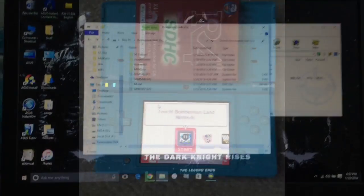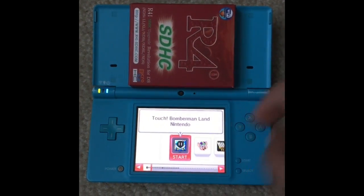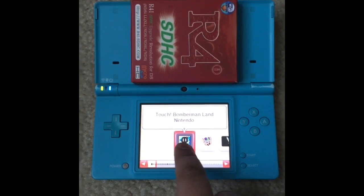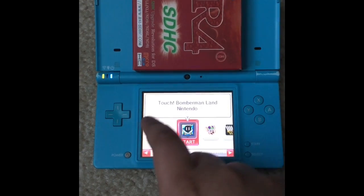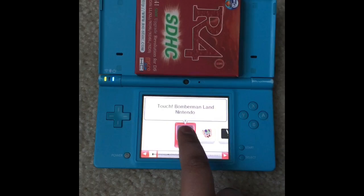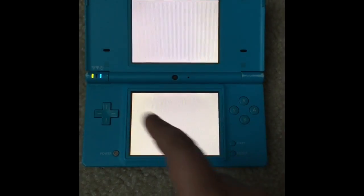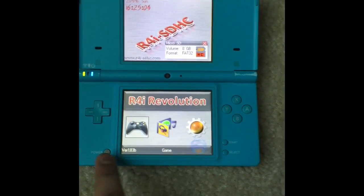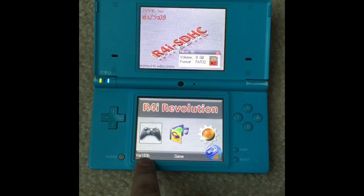Now at the DSi, put your microSD chip into the R4i card and then put it into the DSi. You're going to see this game cartridge icon depending on what kind of card you ordered. Click on that, and you'll see r4i-sdhc.com loading. Then here is your games menu — version 1.83B.